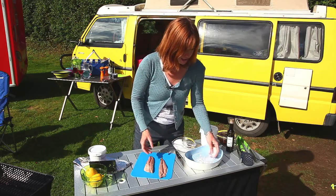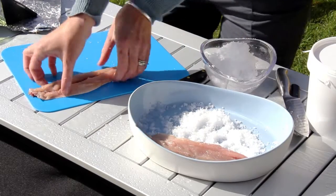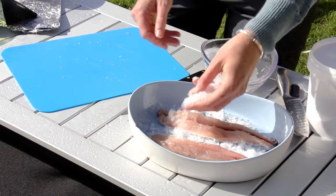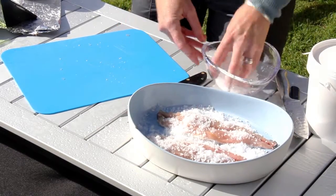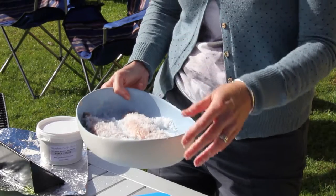Before you smoke the fish, you need to salt it — that's just to draw out excess moisture, which helps the smoky flavour go in better. Lay your fillets on a bed of salt and then cover them with salt. I'm using big grain salt because I like it. You can use any kind of salt, but you need to wash it off in a little bit and it's much easier to wash off big grain. I'll be washing that salt off in about 10 minutes time.